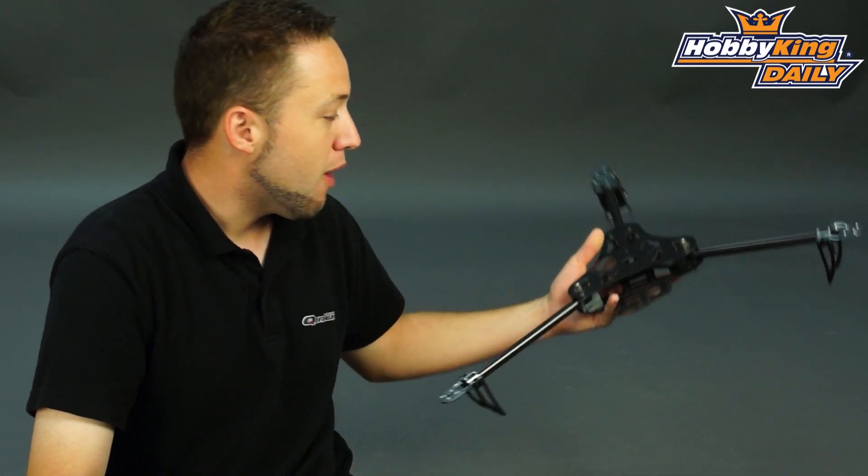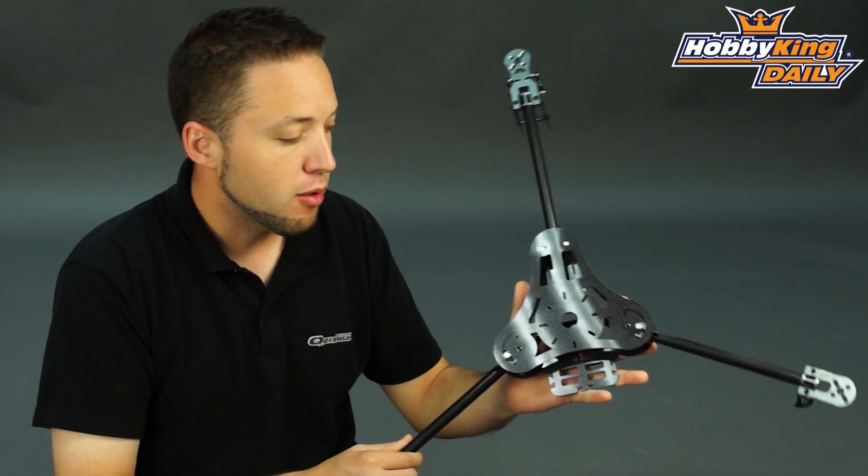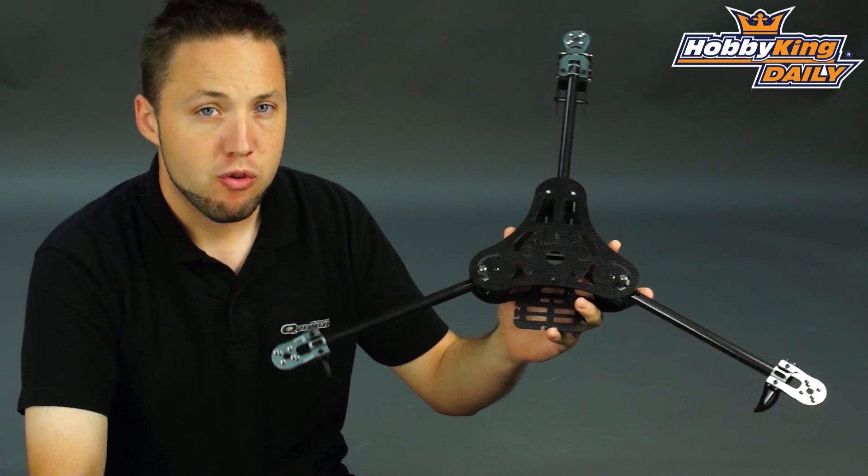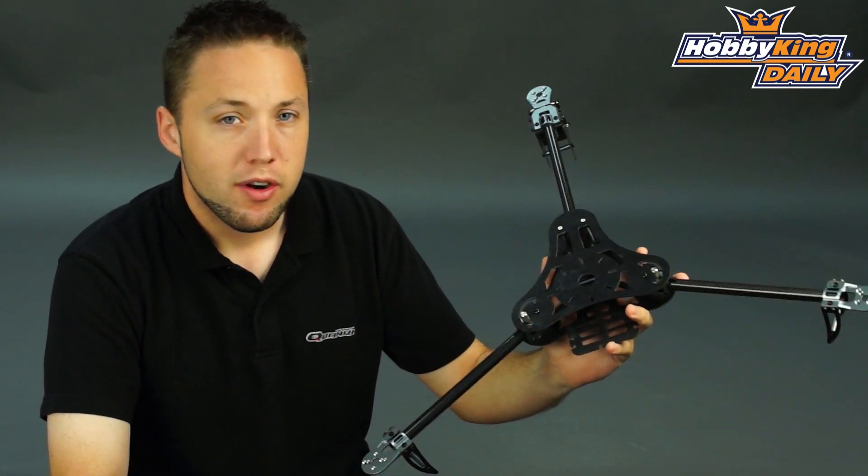Hey guys, Byron here from Hobby King. We have a new multi-rotor frame to show you today. This is an exciting new product and we think you guys are going to be excited about it too. This is our first tri-copter frame — it's the Turnigy Talon Tri, and a very, very nice product here guys.